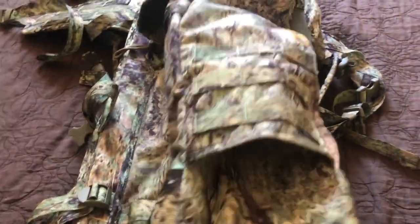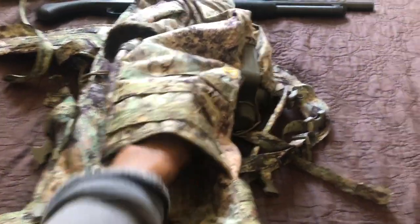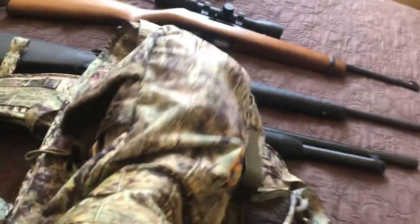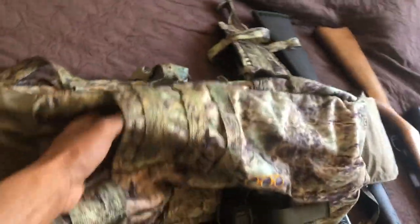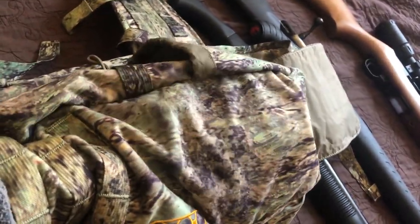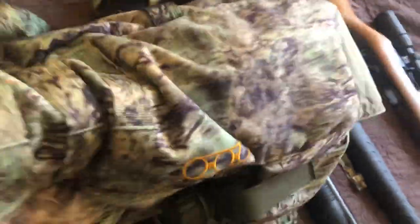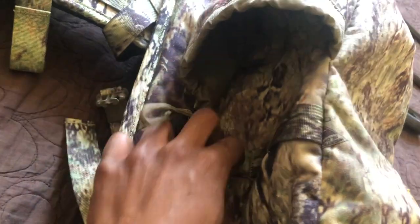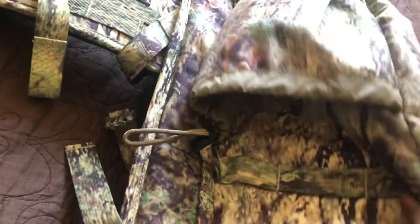You've got these other pockets right here that you can use. This one actually goes really deep — almost all the way down to the end of the bag. Down here you've got two places you can put your water bottles, and they do come with straps. There are also some MOLLE straps you can put on the side, and this is fully adjustable.